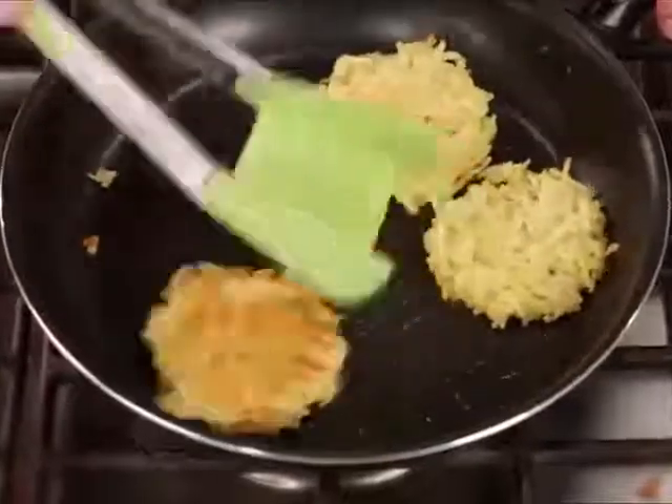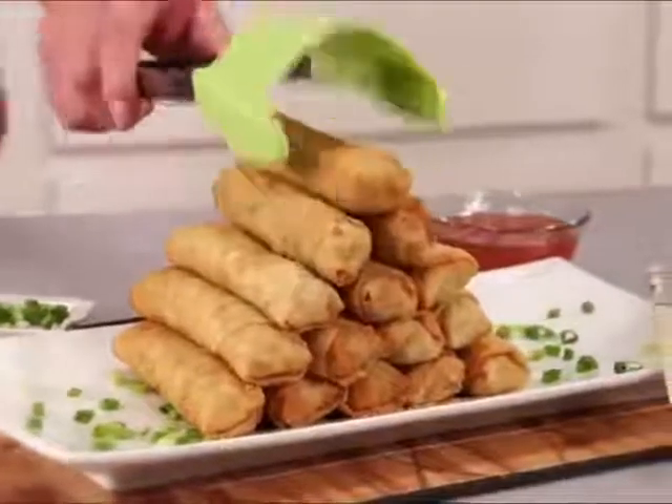Flip potato cakes fast and easy right in the pan. Slide and serve chicken nuggets with ease. And topping off a pyramid of egg rolls is a breeze.